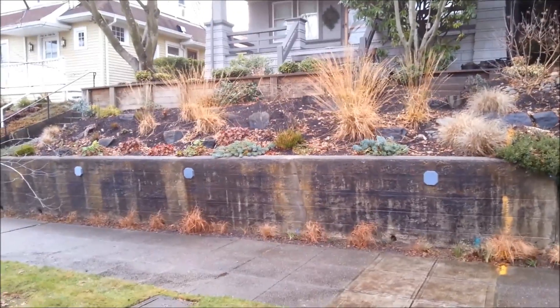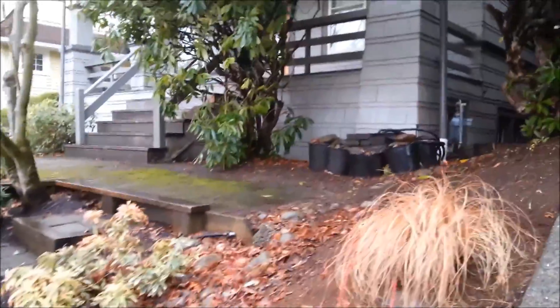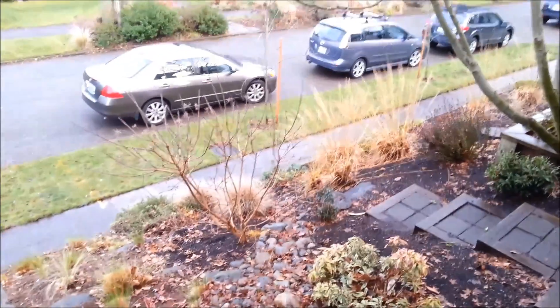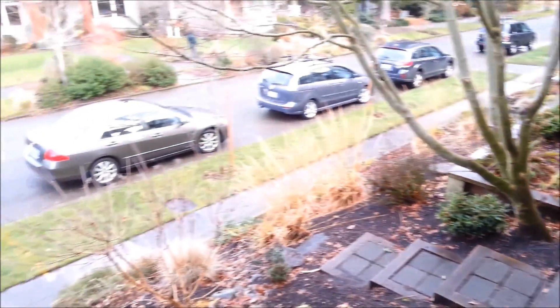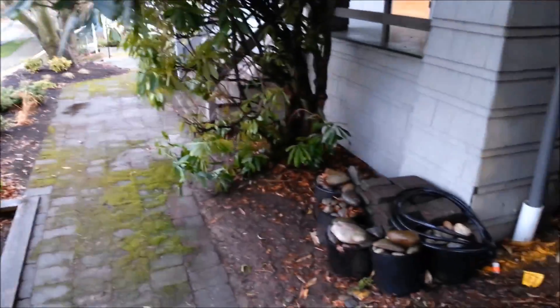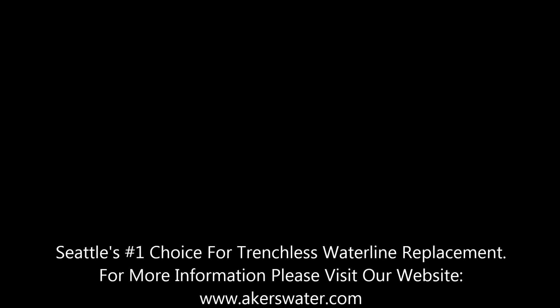We used our 2-inch Grundomat mole shot under the retaining wall, through the hillside to the point of connection outside of the house foundation. Made sure to clean everything up nice. It's our goal to exceed your expectations in every part of the water line installation. This is where we bored through the hillside; this is where the excavation pit was. Made sure to leave everything nice. Acres Outdoor Plumbing — your number one source for trenchless water line installation, leak detection, sewer repair and replacement, and trenchless technology.